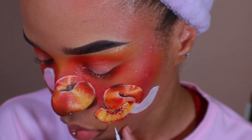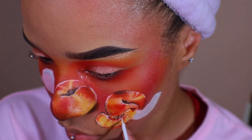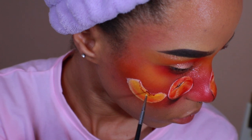I took black eyeliner and outlined certain parts of the peach just so it's not all blending into one another. Paint, peach, repeat.